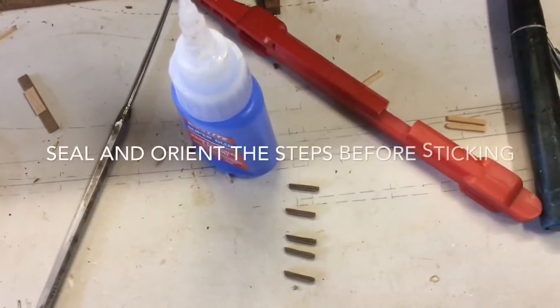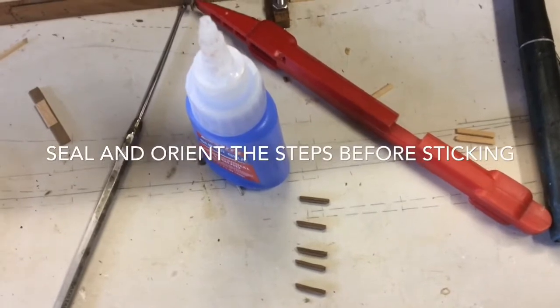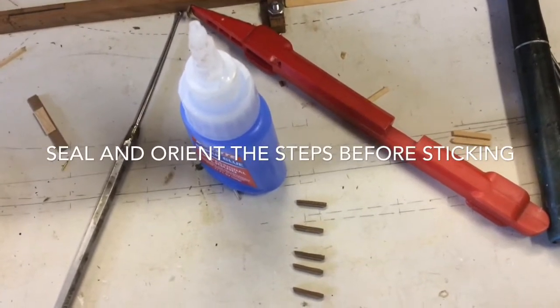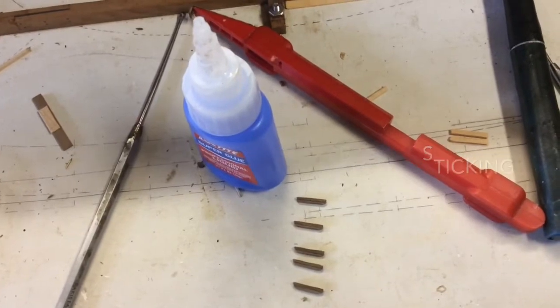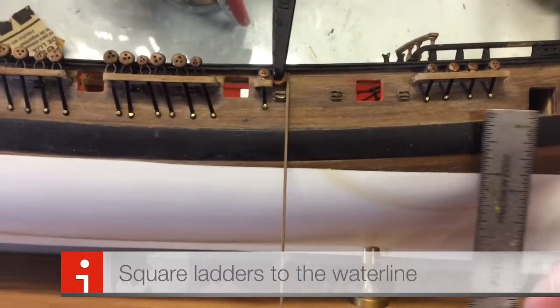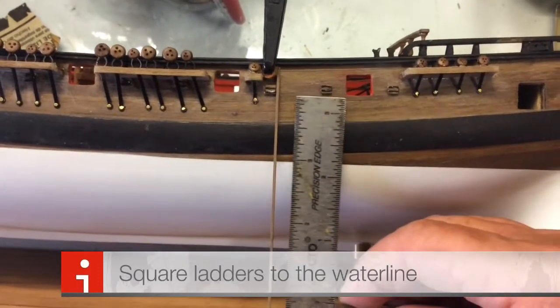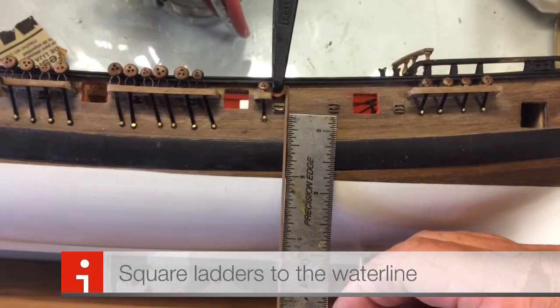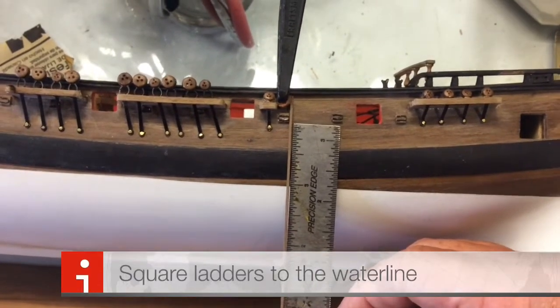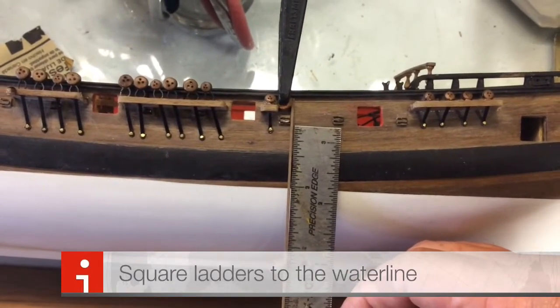Make sure you don't mix them up and you install them the correct way. Line them up correctly because it's very easy to install them upside down. Make sure that you get the ladder exact — simply put a square and line it up so that you know it's exactly at 90 degrees to the waterline.